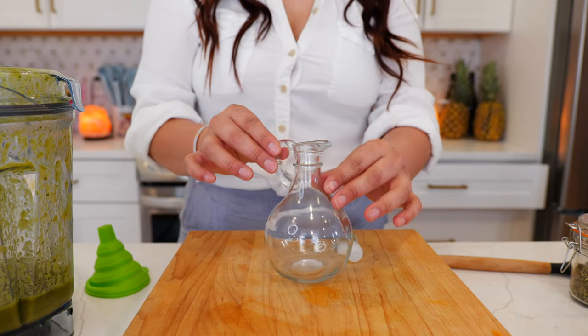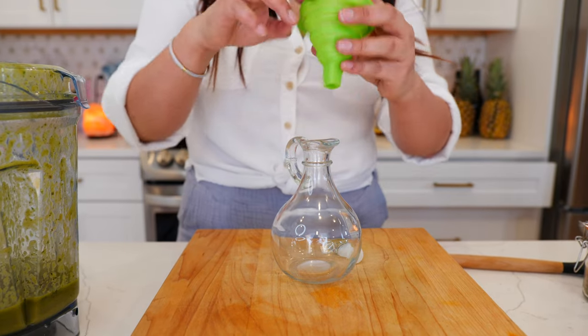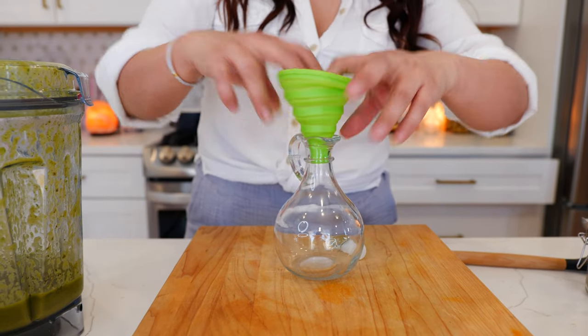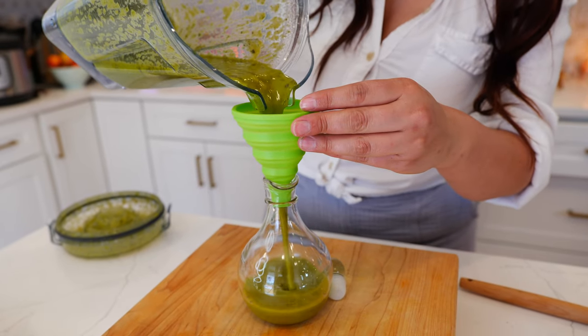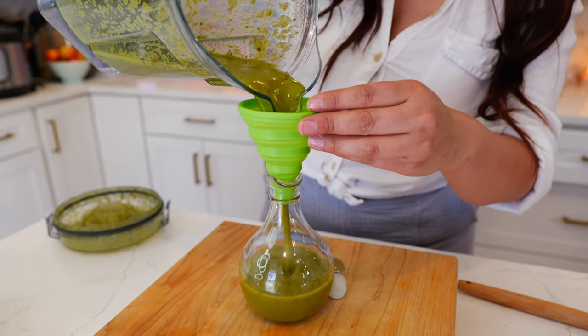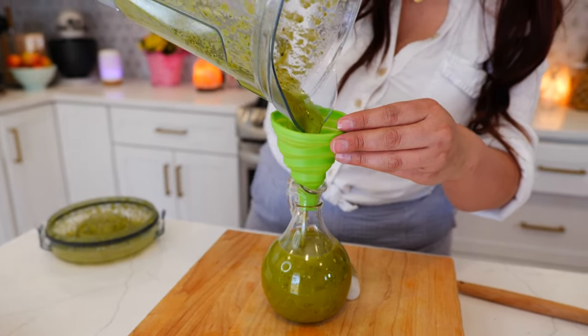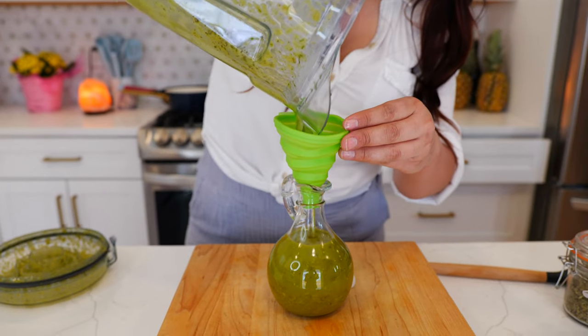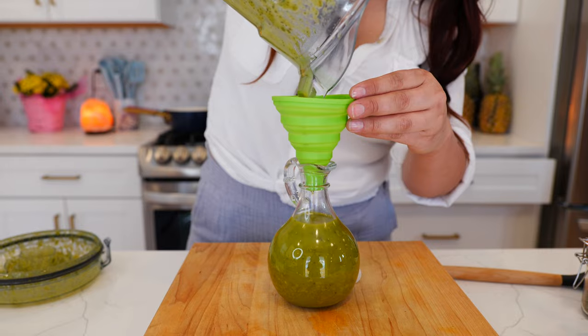Using a salad dressing little jar like this — very vintage of me — and if you guys want one like this, Cloud will link it in the description area for you. You're just going to pour your dressing right into your jar and boom done.